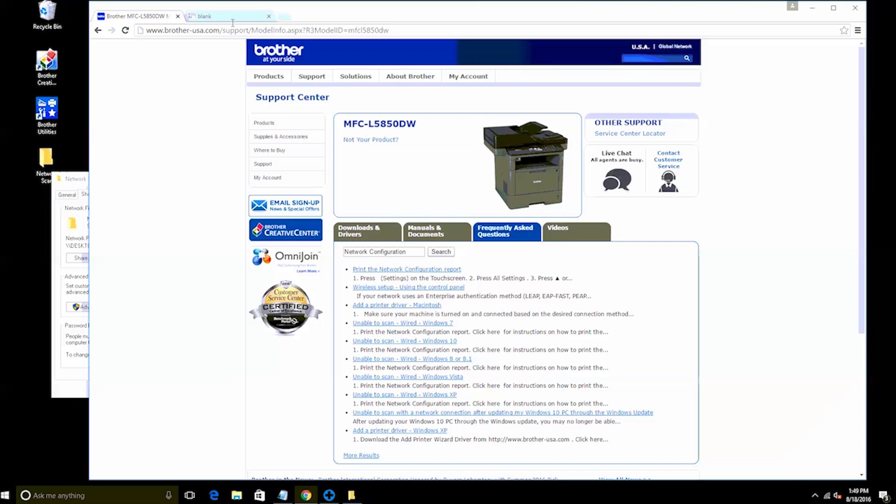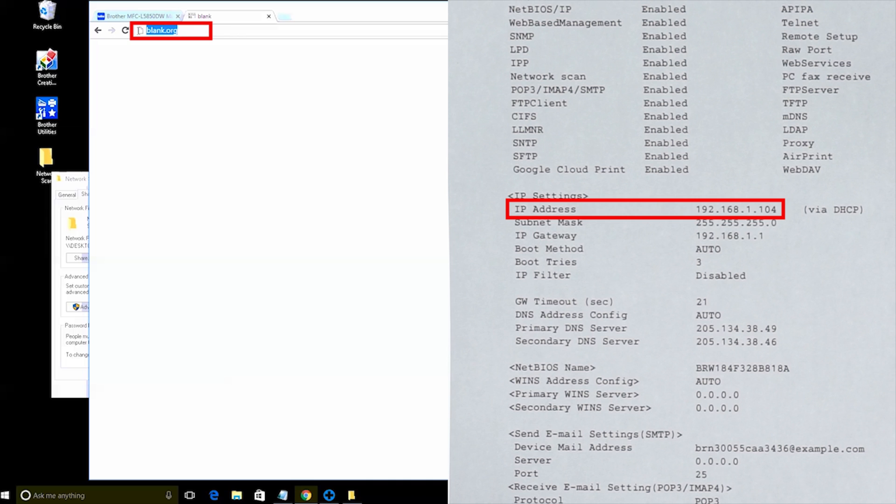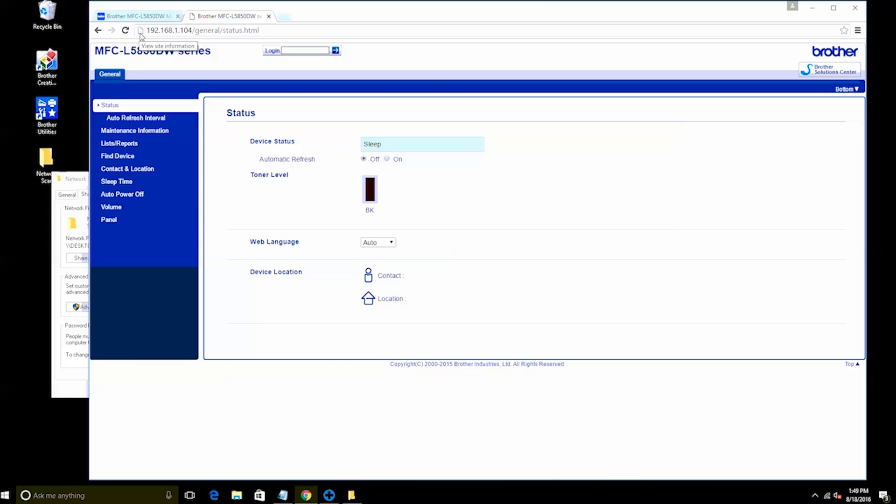Next, open a web browser on your computer and in the address bar, enter your IP address from the network configuration report, then press Enter on the keyboard. Depending on your network, your IP address may look different than the one shown here. If your Brother machine is password protected, you'll need to enter the password in the login box.